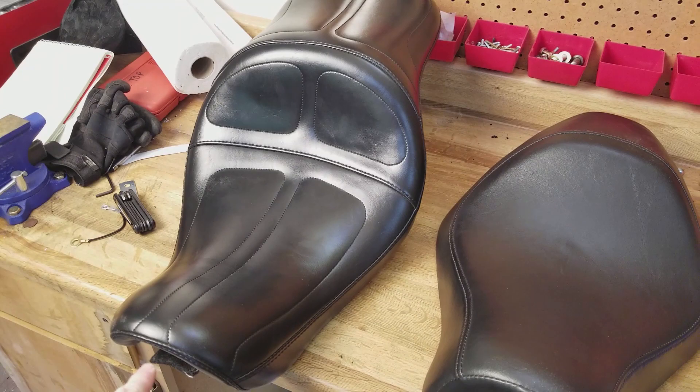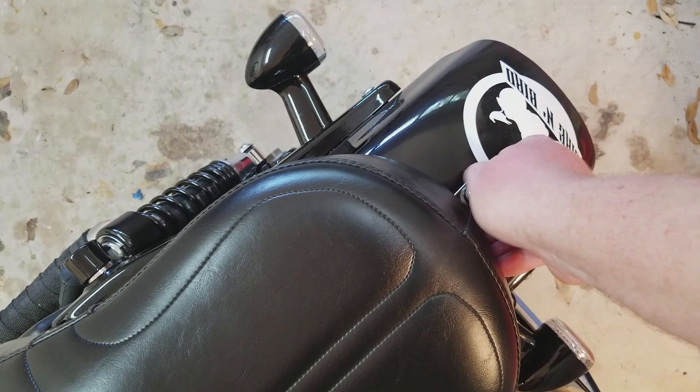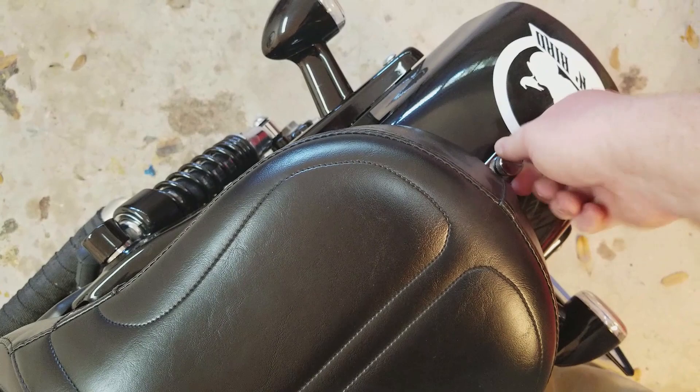Just to prove how easy this is to install — doing it with one hand again. All I do is get that front tongue inside that lip and that's it, just like that. I'll go ahead and put in the thumb screw — I'll put a link to this screw in the description. This is not stock, it's aftermarket, but it lets you take the seat on and off without needing a screwdriver.